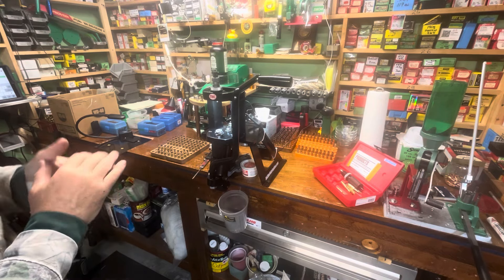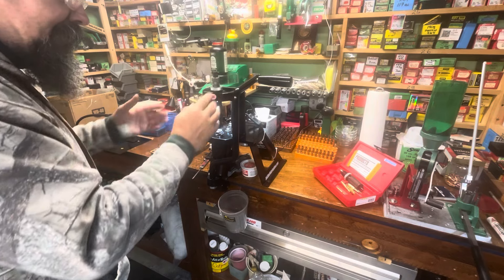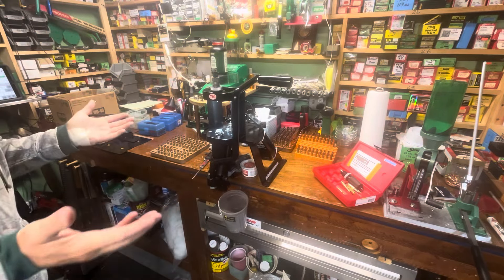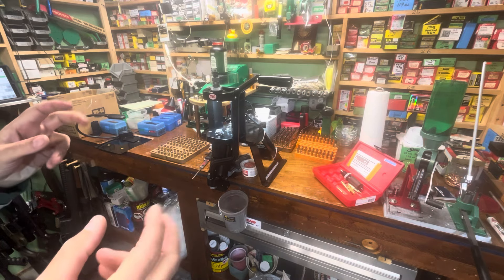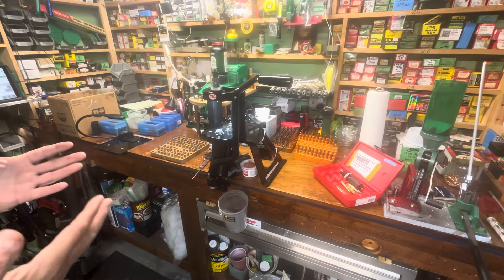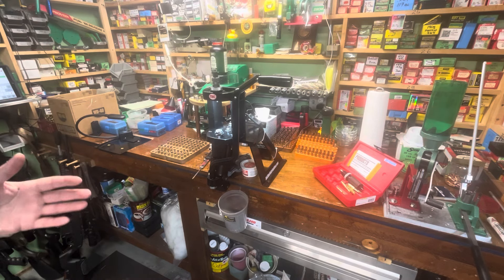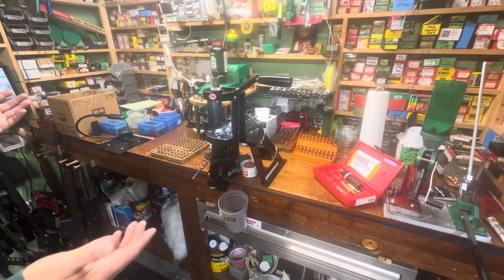I loaded up all this ammo for the ARC before I had the rifle, so I just ran the die into the press, ran the shell holder up until it just touches with a little bit of cam over, and called it good. That's the basic setup and how we were all taught to reload metallic cases. Now we know we've got things like shoulder bump to watch for - that's a better way. The only complication is if you have multiple firearms in the same caliber.